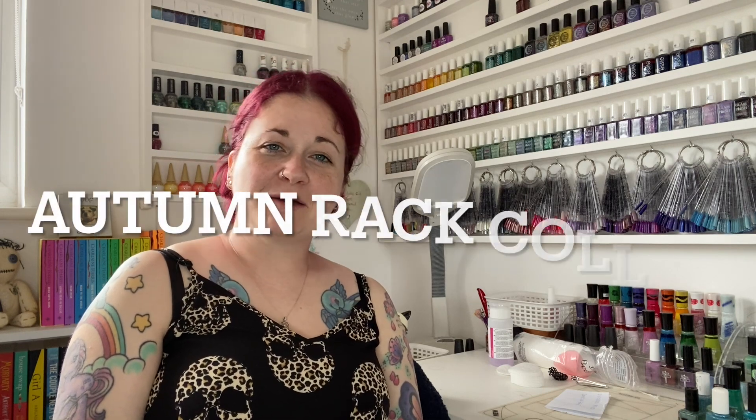Hi guys and welcome to today's video. Today I have a collaboration for you — our autumn rack or autumn picks. I always use my untrieds to show you and I like to swatch them because I don't always have time to wear them all. I just like to show you what sort of colours I would wear in autumn. Loopy Frog said she doesn't swatch because she's going to wear them, but it just shows how everybody has a different take on things — that's why you should subscribe to so many channels.